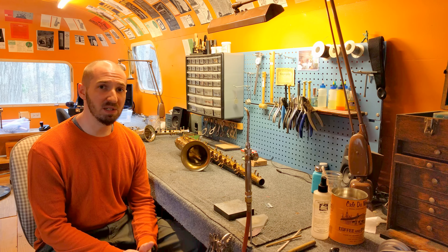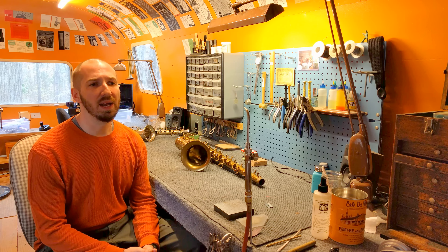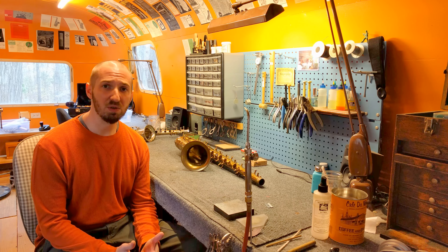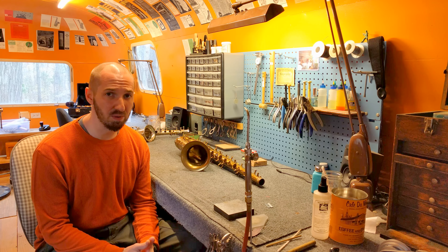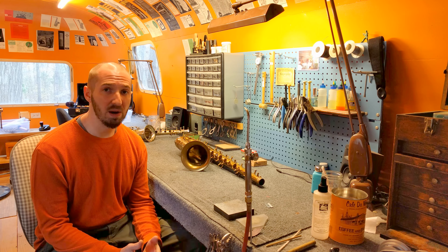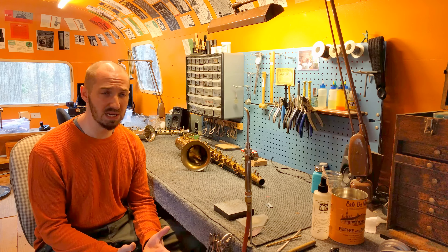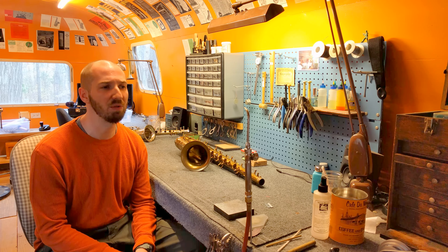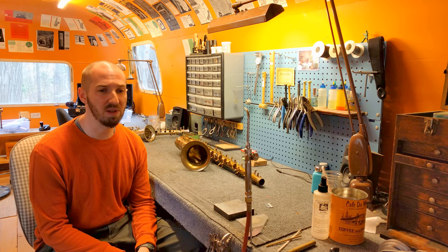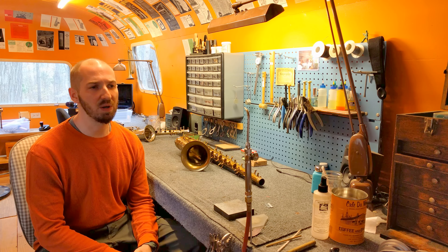I also have a business website for my repair business, storemusic.com. I have another website I'm working on that is complementary to this YouTube channel called the Open Source Saxophone Project, where you can learn more about saxophone repair. If you would like to learn to repair, you can use that as one of many tools. If you're a consumer just wanting to educate yourself, or if you want to do a few DIY repairs, you might find some really useful stuff there.